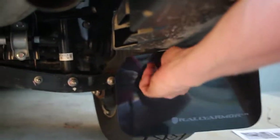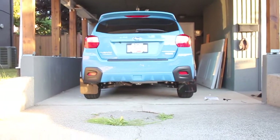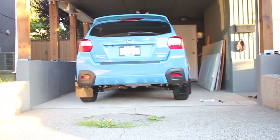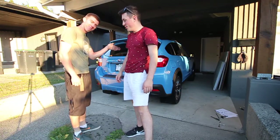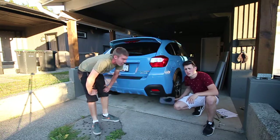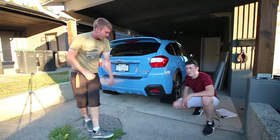Once that's done you can take a step back and admire your work — looks good, it's awesome. Thank you very much for watching guys, I hope this video was helpful. There are no other installation tutorials out there for the Rally Armor ones for the Crosstrek at the time of this upload. So there you go — have fun. Happy mud flapping.